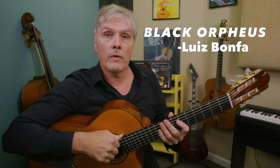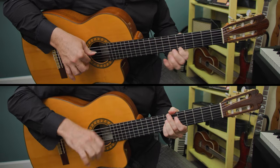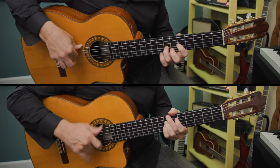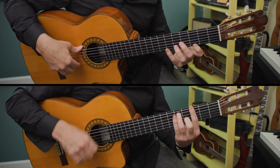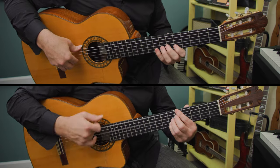Here's a classic bossa we can play using the bolero rhythm called 'Black Orpheus.'